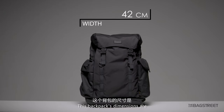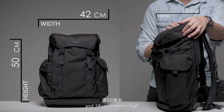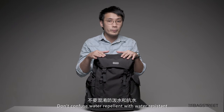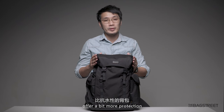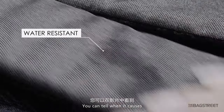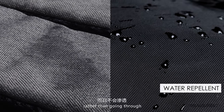This backpack's dimensions are 42 centimeters wide with side pockets, 12 centimeters deep, and 50 centimeters high, and it fits a 15-inch laptop. This bag is water repellent — and don't confuse water repellent with water resistant. Water repellent bags offer a bit more protection than water resistant ones, as they are made with fabrics that are more effective. You can tell when it causes the water to repel by making these little beads when it hits the fabric, rather than going through.